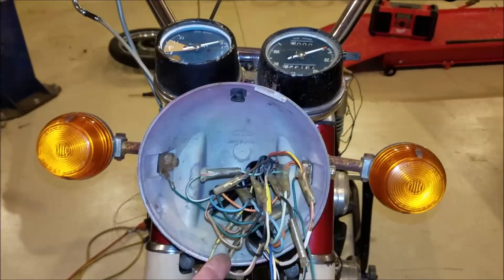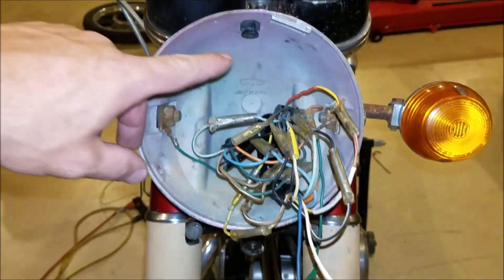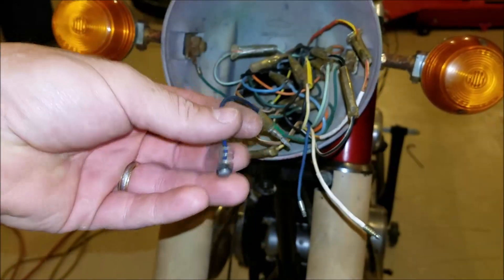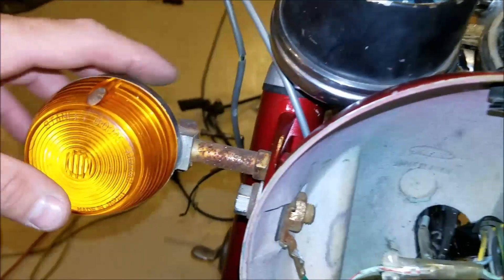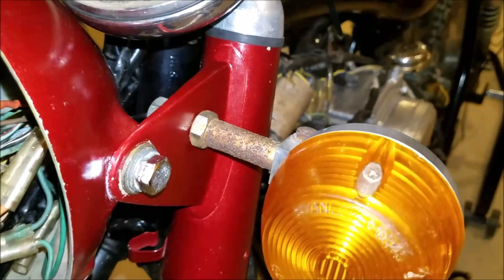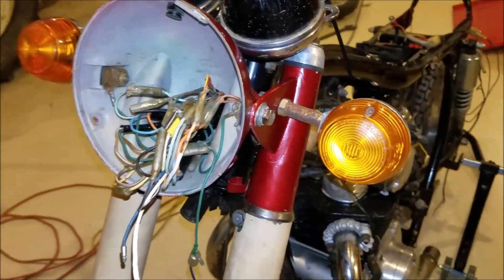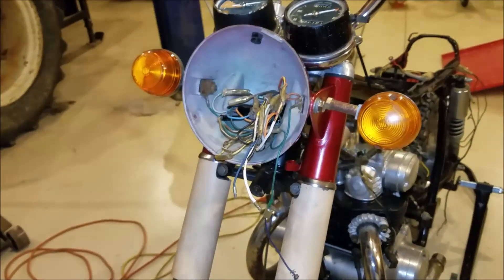So all this wiring is now done. I just got to put the headlight in — once I get this small bulb to go in there, all we have to do is plug the headlight in, no big deal. I'm using these older turn signals for now, and that's fine, because if I do the full restoration I want to use the best parts. So these are fine for now.